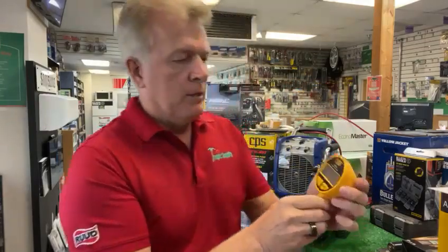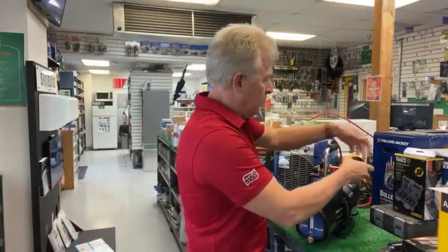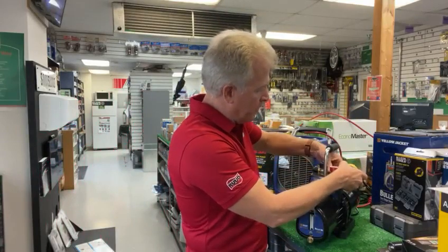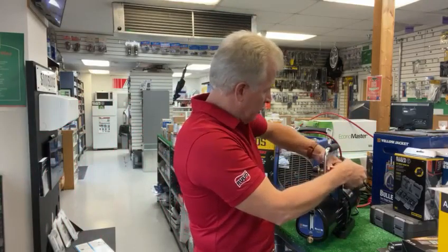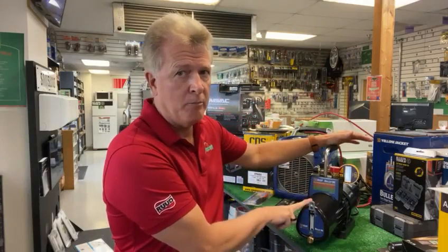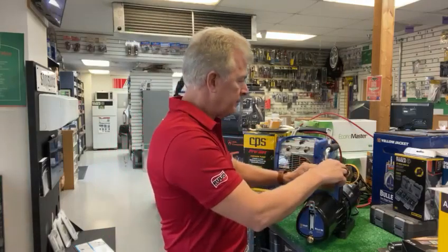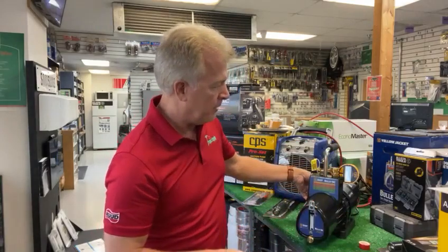There are several different units on there, but of course what we're going to use it for is microns. So we'll simply attach it — I'm going to go ahead and put it on our vacuum pump that we have here. This, by the way, is the Yellow Jacket Bullet DC vacuum pump that's also on our holiday tool special. Seven CFM two-stage vacuum pump rated for the new A2L refrigerants. Now we will go ahead and open this valve up and turn the pump on.